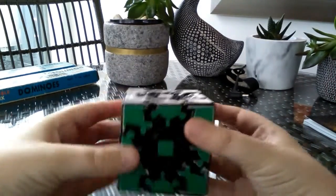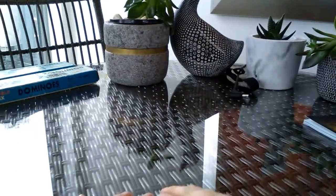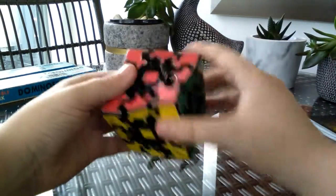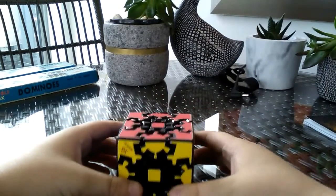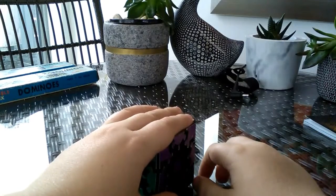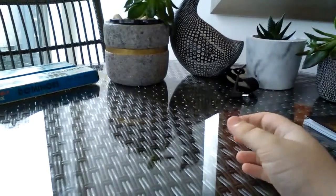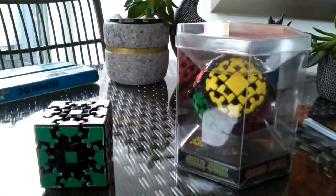What's up guys, today I think it's my first review. I'm going to be showing you the review of the gear ball, but first I'll show you that I do have the gear cube. My stickers are kind of bad quality, but yeah, let's get right into the unboxing.